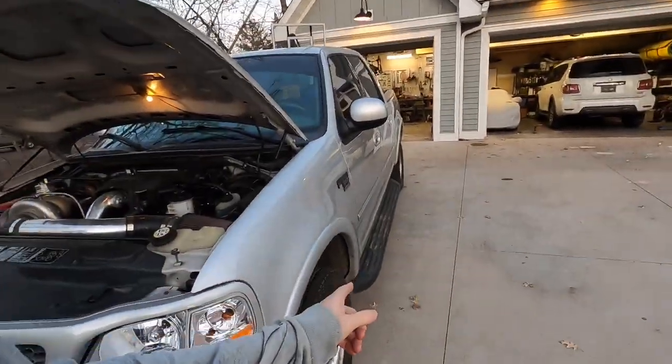4.8 seconds, 0 to 60 on a boosted stock SuperCrew four-wheel drive F-150. I'm still kind of speechless that we got into the fours, which is insane. Maybe I should have taken the running boards off — that might have helped. Tell me what you guys thought about that. Did you think we were going to do it, get into the fours? We hit a new high today: 12.3 psi. That's no joke.